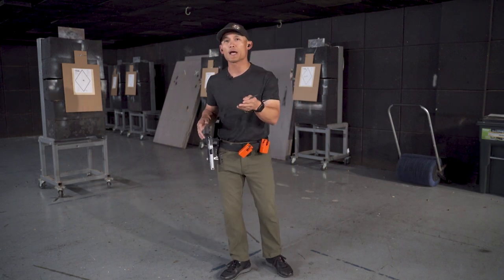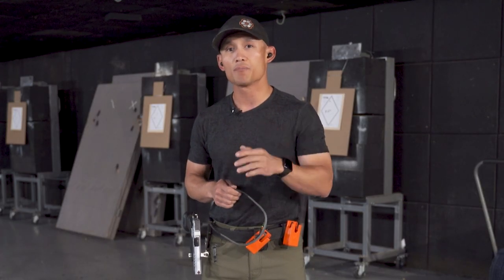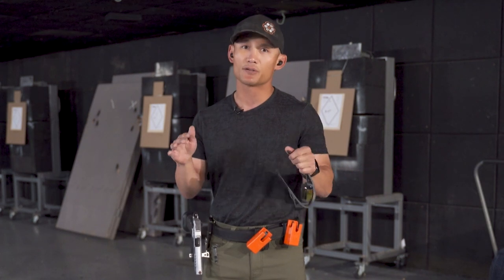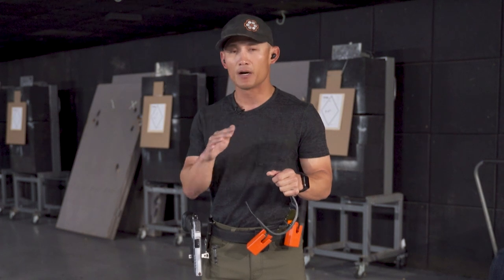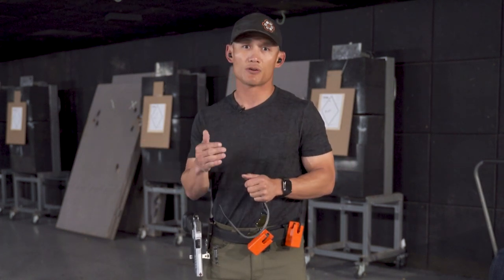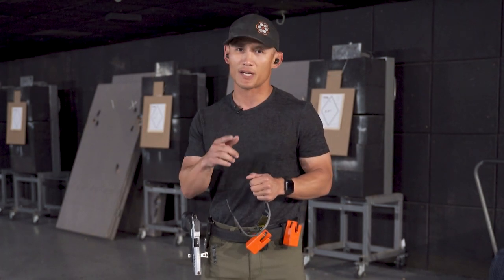If you want to learn more about that, that's what Handgun Mastery Pro is about. The course is open right now and closing on Monday — definitely want to get in on it. After reviewing 88 courses from well-known names, there is nothing else out there like this, so check it out.